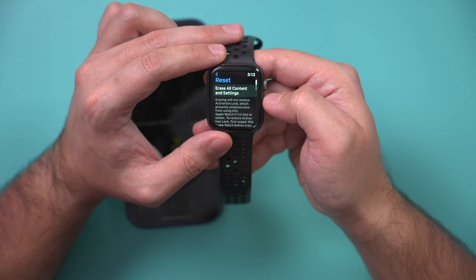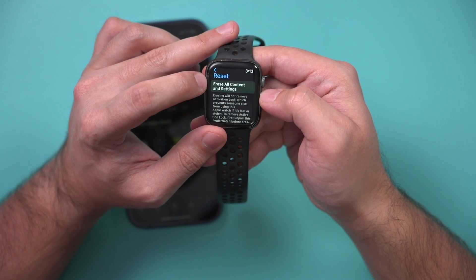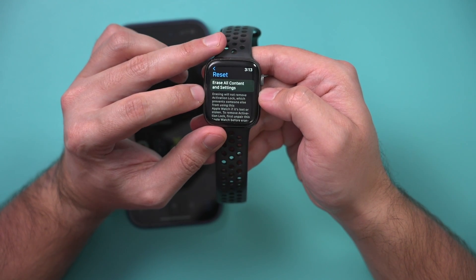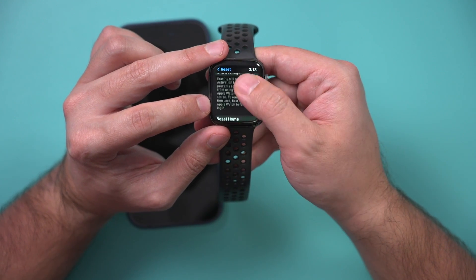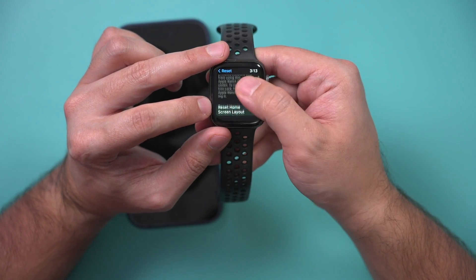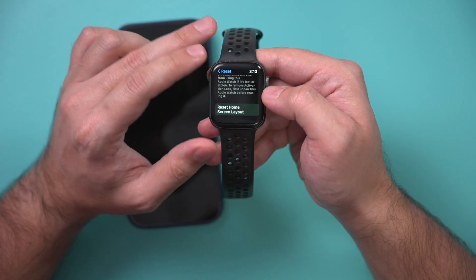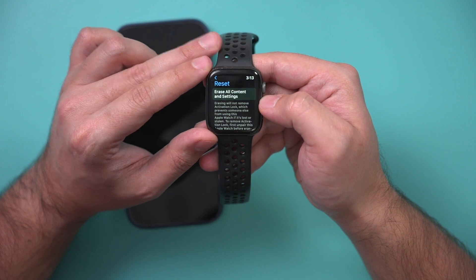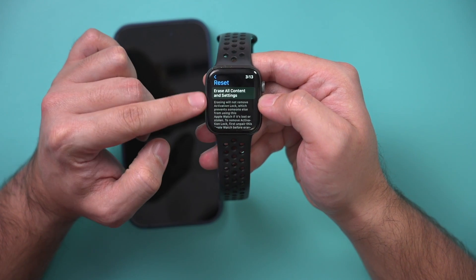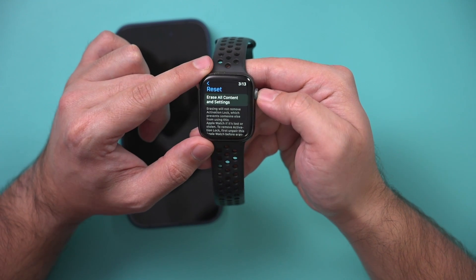There's an option for Reset, which will reset all content and settings. But what it won't do is erase the activation lock, which will prevent someone from using it — so not very useful there. It also won't create a backup of your watch to iCloud. The phone option will do both of those things, which is why I recommend doing it on your phone. But it is possible on the watch and you just press it there.